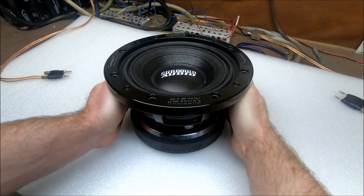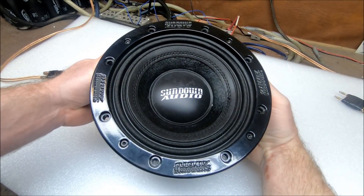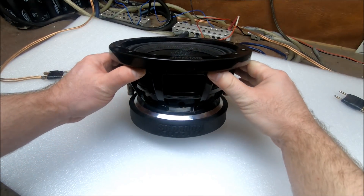It's a prototype version of our SD4 8-inch subwoofer. This will not be the production run, it's just a prototype.